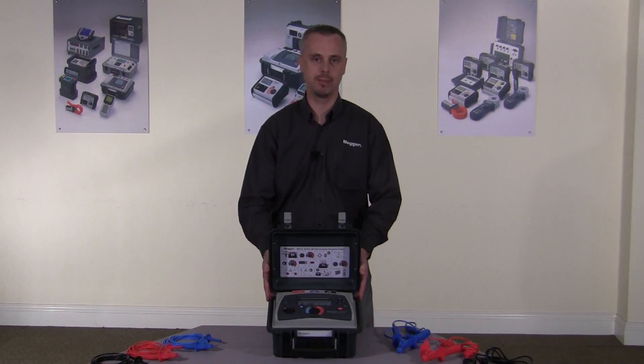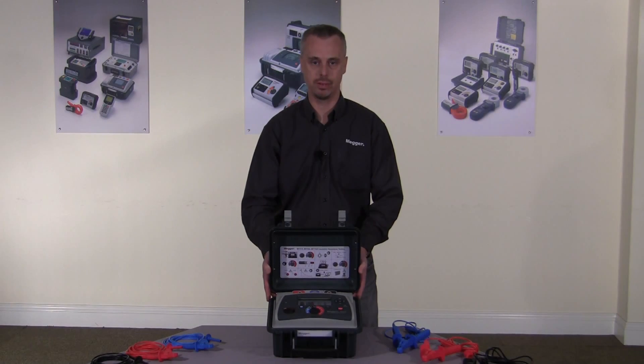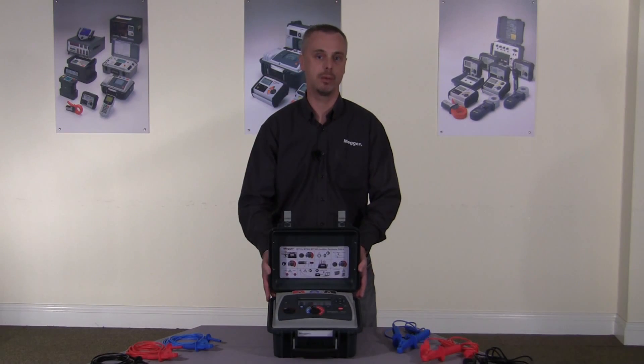Hi, my name's Paul Spinner from Mega Limited. I'm here today to talk to you about the MIT range of 5 and 10 kV insulation testers. There are three products in the range: the MIT 515, which is the entry level product; the MIT 525, which has full diagnostic capabilities; and the MIT 1025, which has full diagnostic capabilities and has 10 kV output.